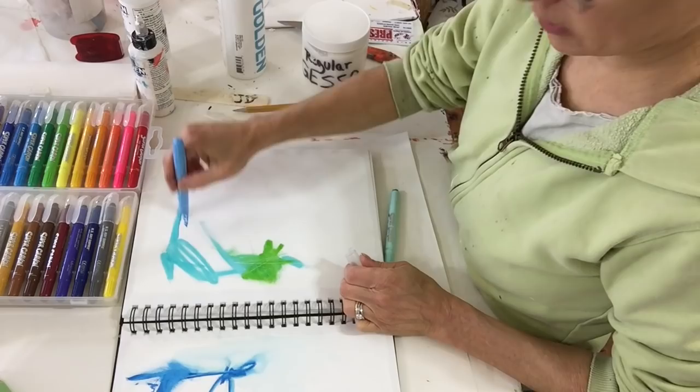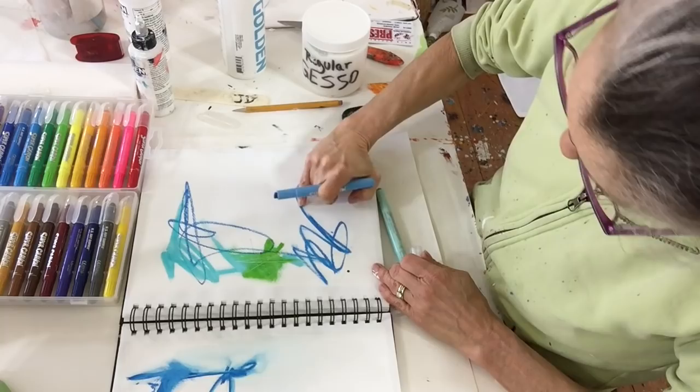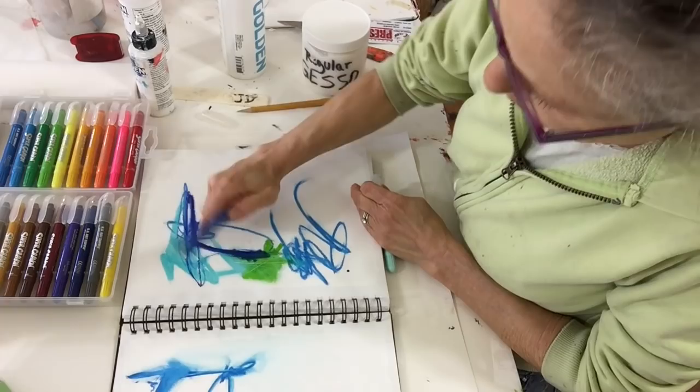Let me use the color I used on the facing page here. I'm going to smoosh these lines. Just taking out another blue — there's a lot of blues in this set, but this one is really indigo.